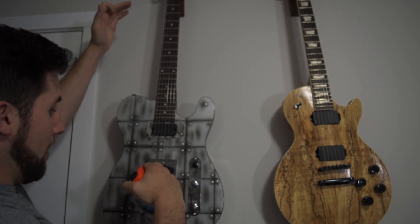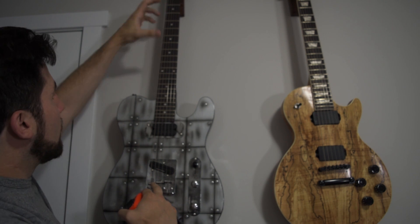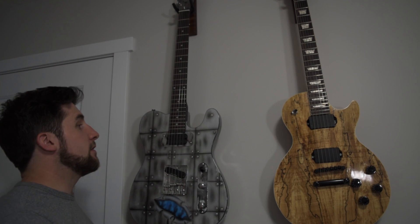So how do you measure that when you don't have a bridge in place? Well, it's very straightforward actually. The distance from the nut to the saddles is exactly double the distance from the nut to your 12th fret. So assuming your guitar is actually built to a proper scale length, you can simply measure from the nut to the 12th fret and double that.